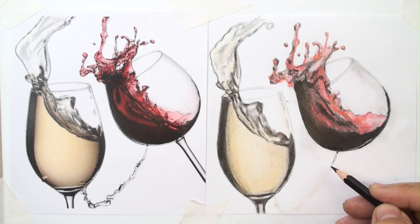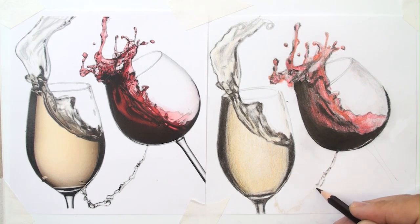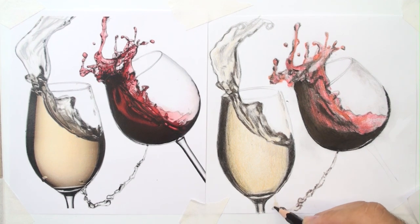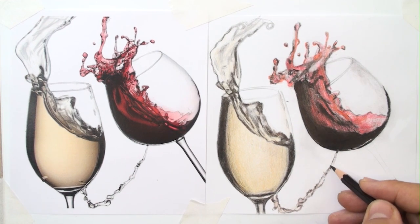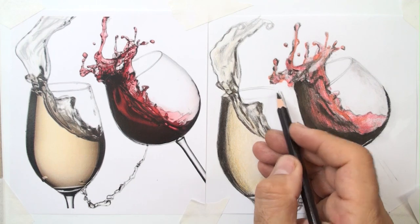The liquid between two glasses is like a strip. With a sharpened pencil I can draw these details easily — a lot of drops stick together, overlapping and grouping with each other to make it more realistic. And again, redraw the edges of the glass with thin lines.